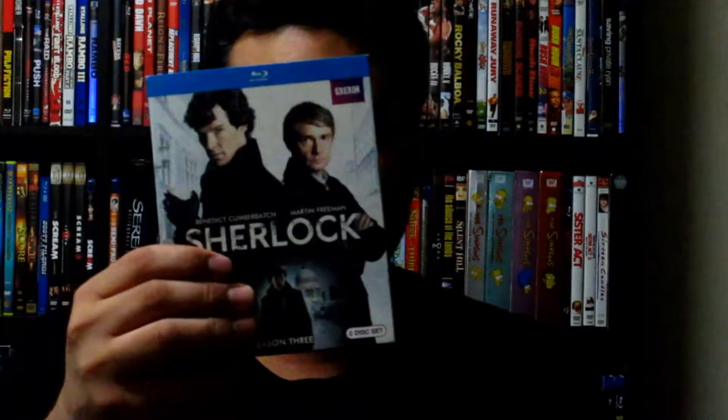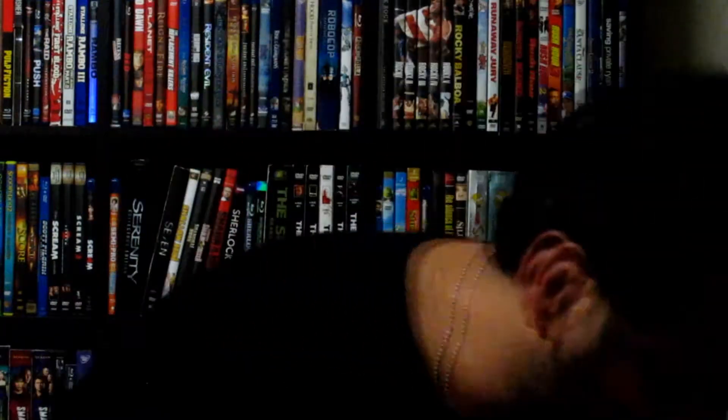I don't know which channel it aired on here in the US, but I didn't tell her because she's already watching so many other programs. But yeah — Sherlock Season Three, had to get it, thank god I got it.